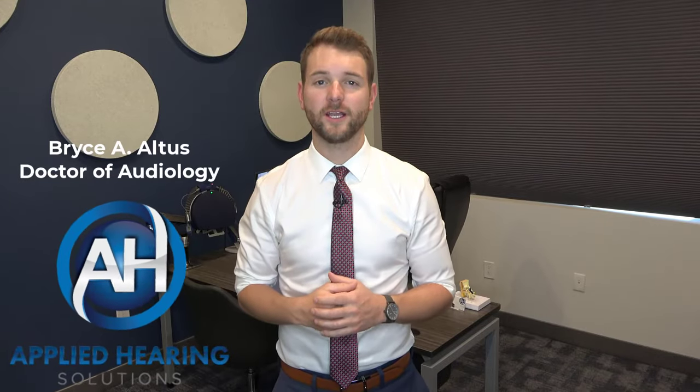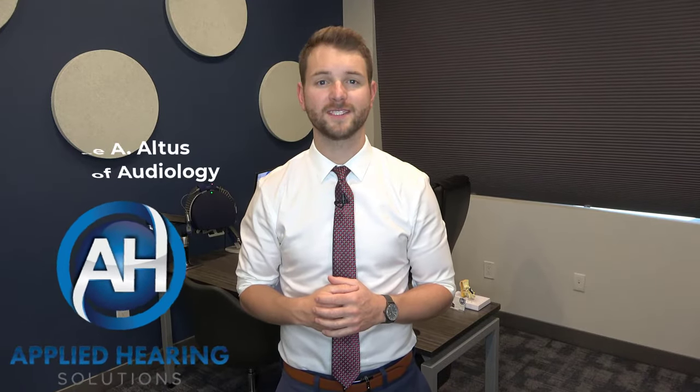Hey guys, Bryce Altus here, Doctor of Audiology at Applied Hearing Solutions in Phoenix, Arizona. Today, I'm going to be showing you one of the most overlooked things when it comes to cleaning your hearing aids.